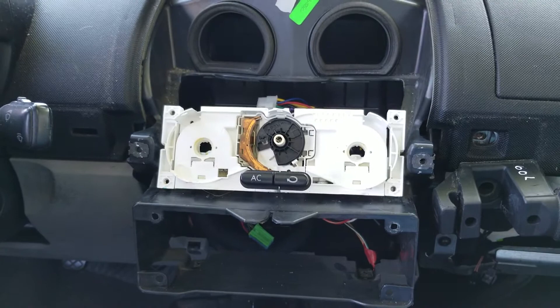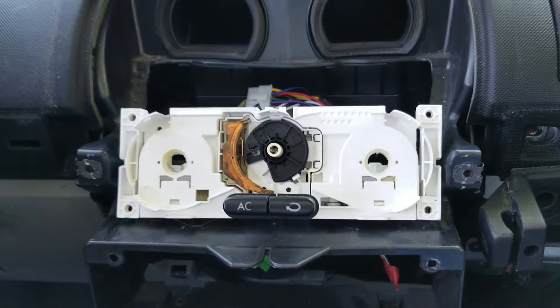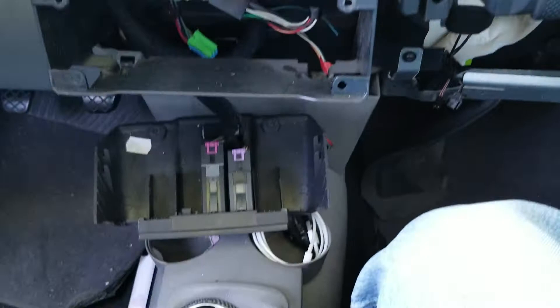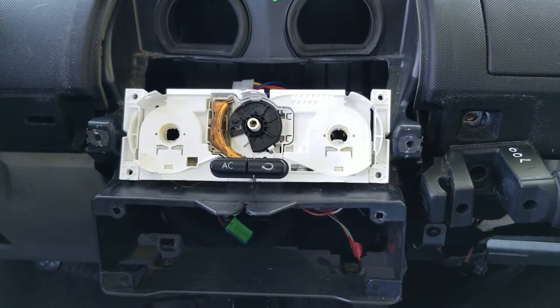In order to access where the problem was, I had to completely tear apart the center part of the dash, as you can see, including taking out the stereo. There are other videos online that show how to do that.